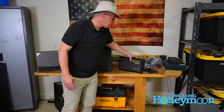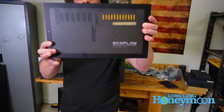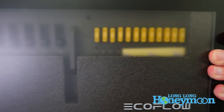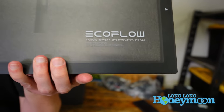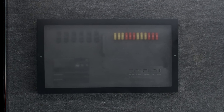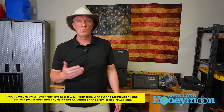The next component of our system is called the smart distribution panel. This is basically your fuse panel, and you can use it to distribute the power throughout your RV or tiny home. This system is a 48 volt system — using 48 volts gives you the same amount of electricity but allows you to use smaller wires.